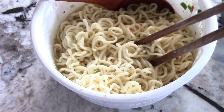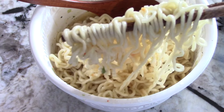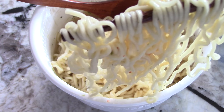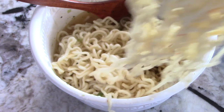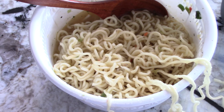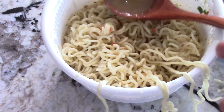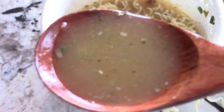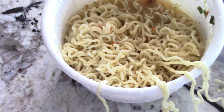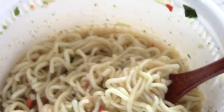Not really good with the chopsticks but it just felt right for the video. You get some of that. Really how I eat it is I just take this spoon and eat it up with the juice. Let's take a sip.